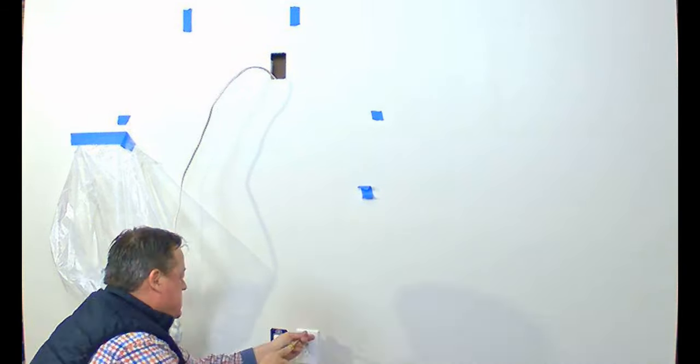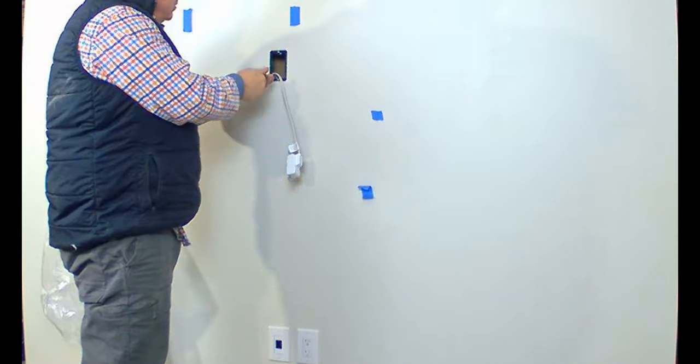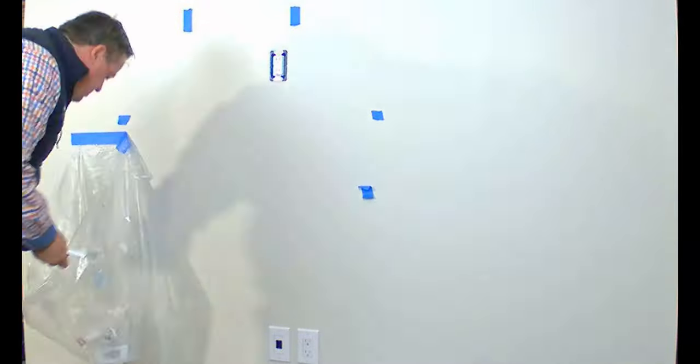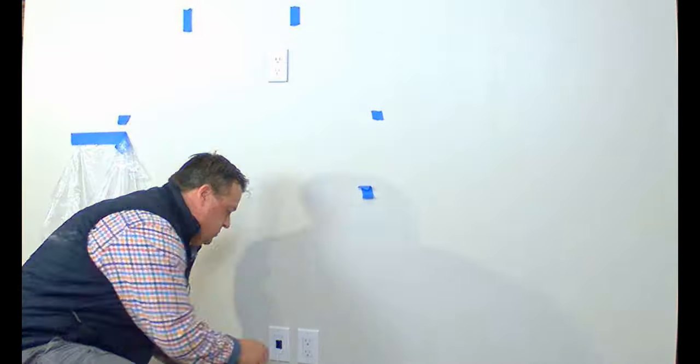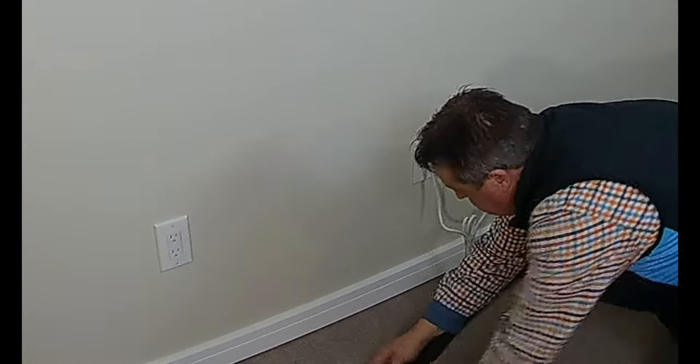Now we're just going to install our devices — top and bottom. It's a UL listed device, so no electrician is needed. Top and bottom installed, cover plates on. One quick thing to note: the power cord is directional, so make sure you've got it pointing down. And we're all wrapped up.